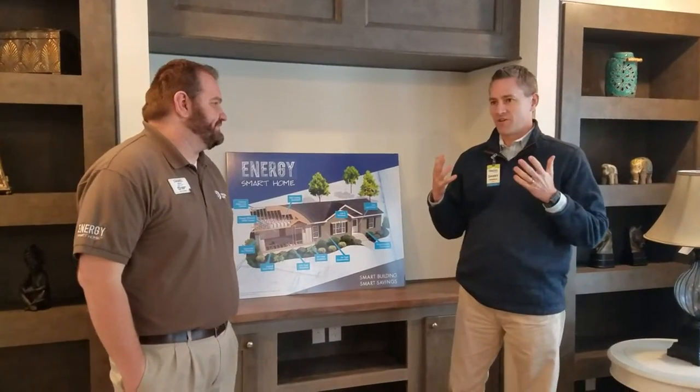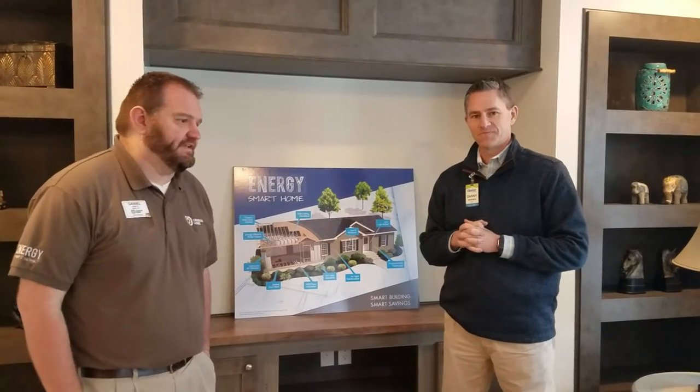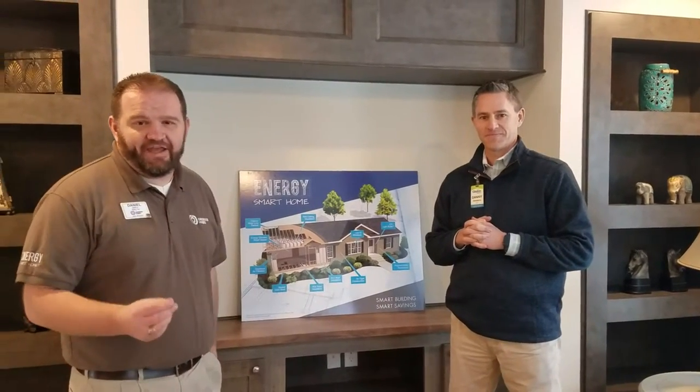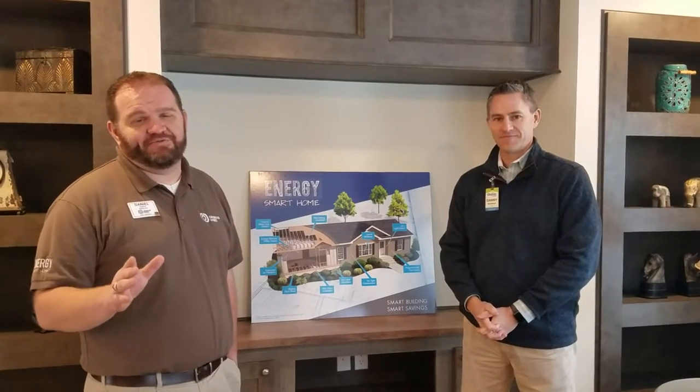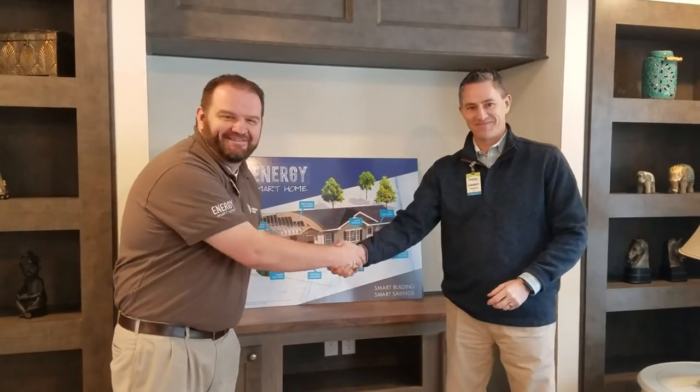With Energy Smart Home, you really have year-round comfort and a lifetime of savings. Our goal was to provide everybody an affordable home with very affordable utility bills too. We stock and order every house with the Energy Smart Program. If you're looking for an Energy Smart House, give us a call today at 606-353-6444, or send us a message on Facebook.